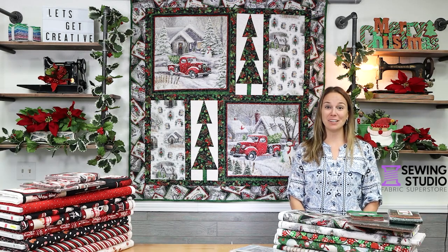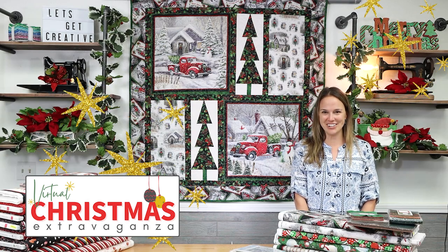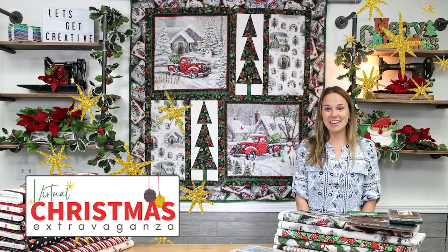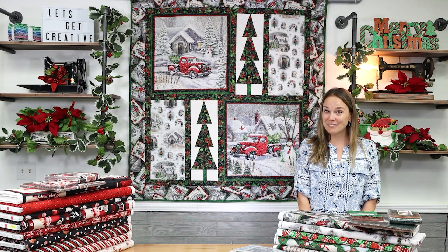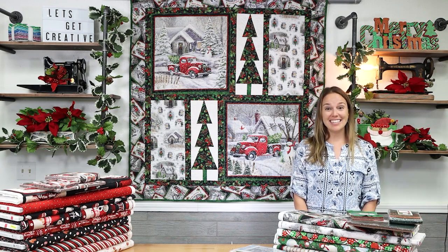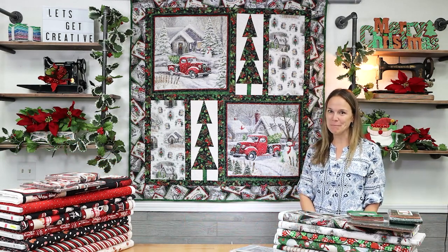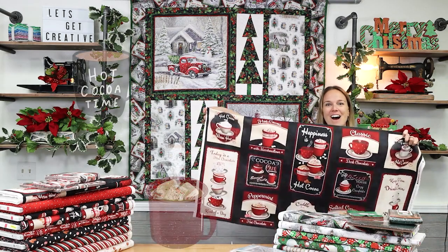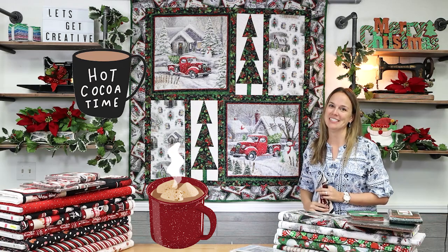Hi everyone, I'm Kelsey and I would like to welcome you to video number 3 of our virtual Christmas extravaganza. This video is part of a Christmas themed, project based, new fabric video series. In this video, we're going to take a look at the Winter Greetings Quilt and Fabric Collection, plus Time for Hot Cocoa, a warm and cozy cotton collection by Wilmington Prints.